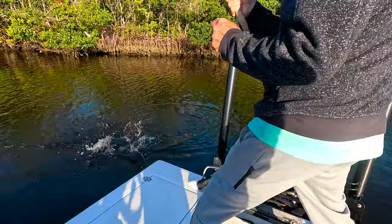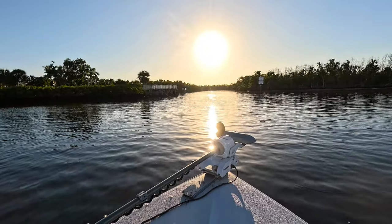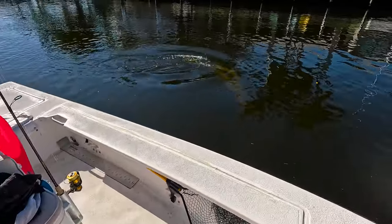Hey guys, Jordan here with the Berrys. Today me and my son Eli and our grandpa Stan are going on a fishing charter in Port Charlotte, Florida. We're catching snook, sea trout, snapper, jack, crevalle, and we're trying to keep all the dolphins away from our fish. Come along with us.